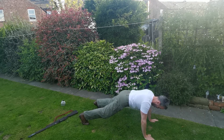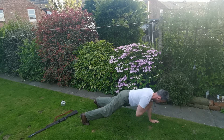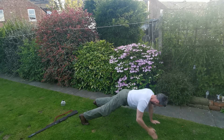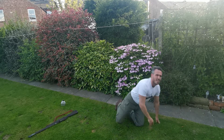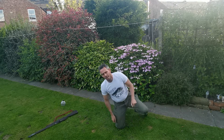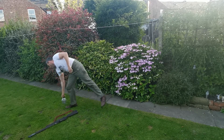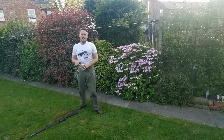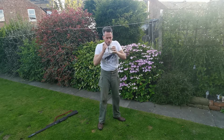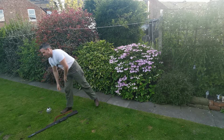10 seconds. Come on. Well done. Give yourself a clap on the back. Grab a quick drink.